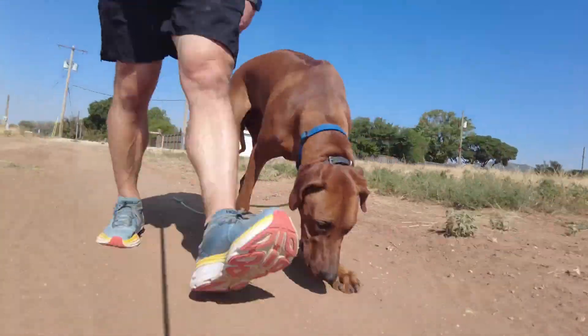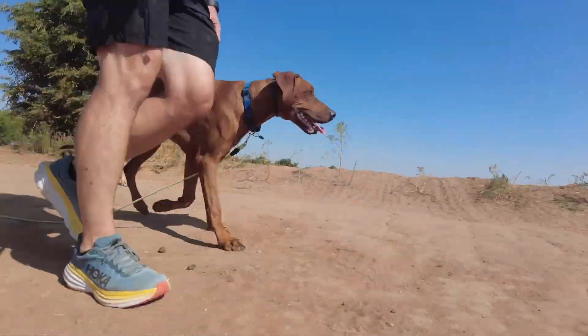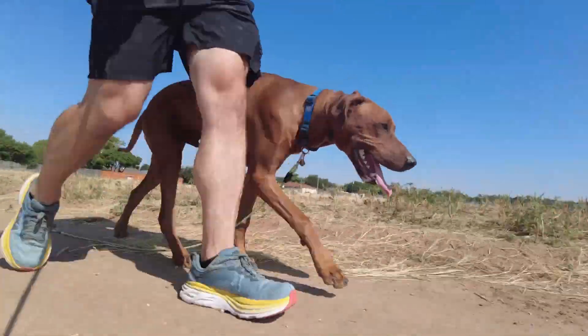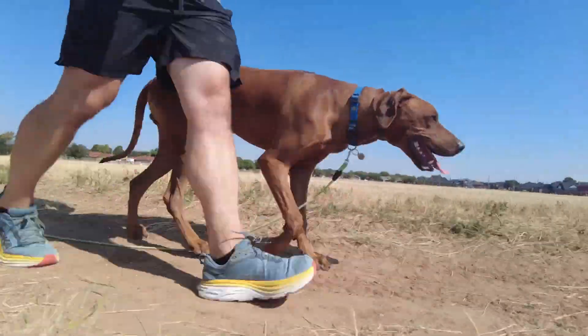As with most hounds, Ridgebacks are no exception — he is higher than a lot of dogs. It doesn't make him uncomfortable; it's just breaking through to his senses and telling him he needs to stay within the boundaries. So I'm walking him intentionally with two other Ridgebacks who are off leash, just to give him that temptation to go join them.